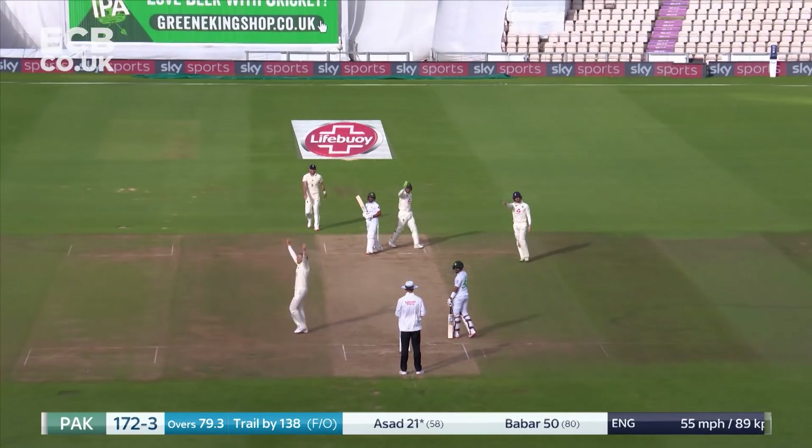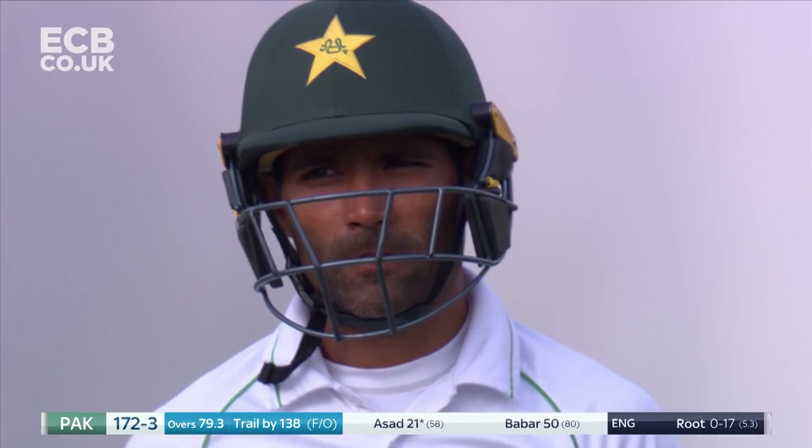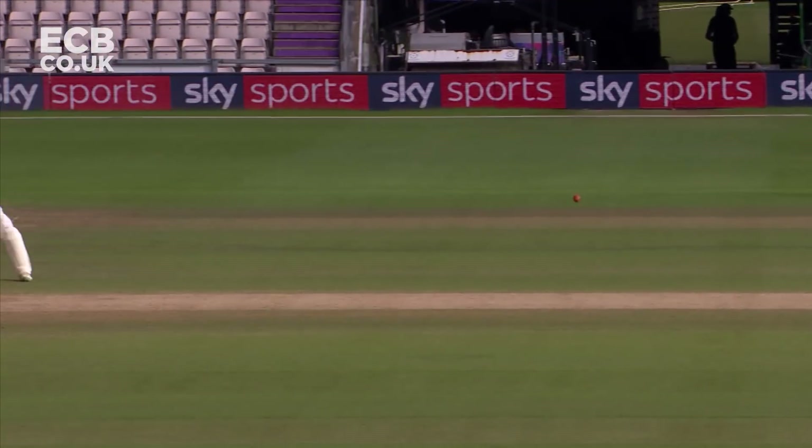Cut! Yeah! Oh, that could be out — yes, bat pad. Well done, Joe Root. Excellent line, just a bit of spin. Went low as well, actually — that was a good catch.